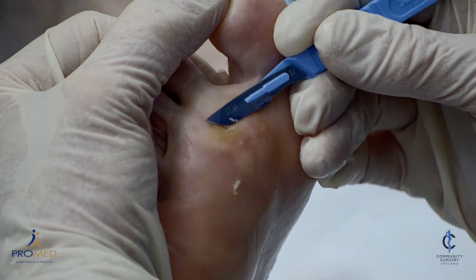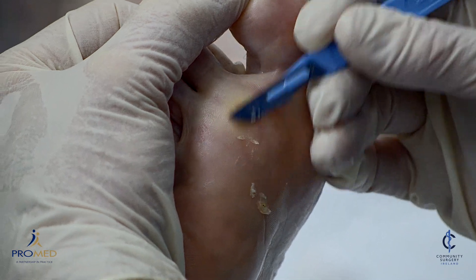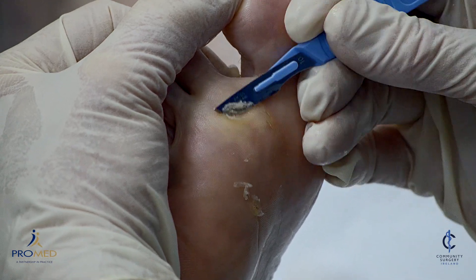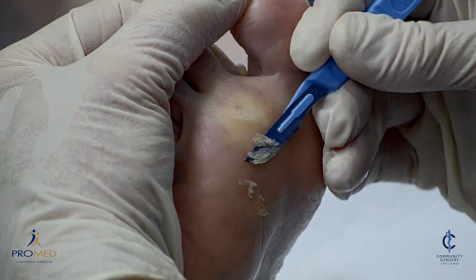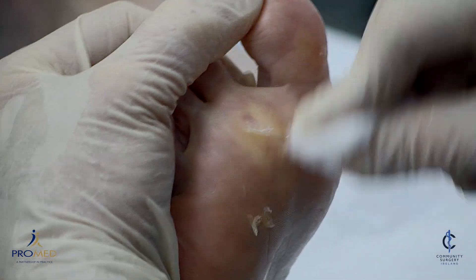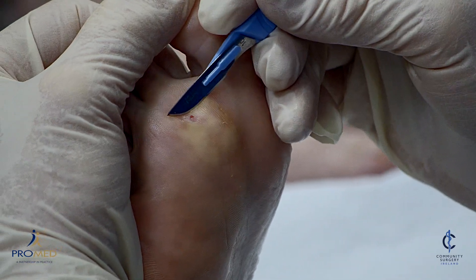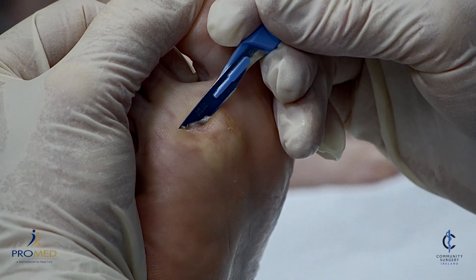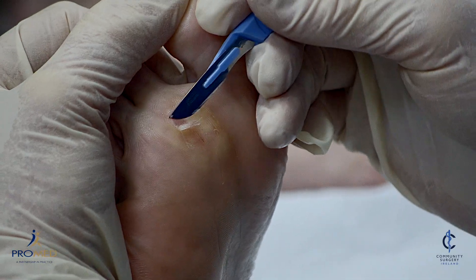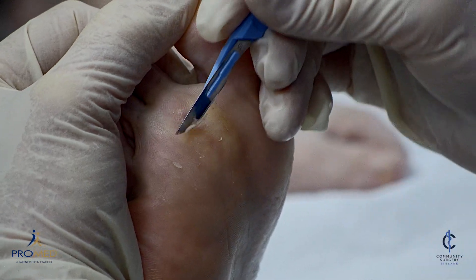So now I'm just paring down the dead skin. Is that sore, Pauline? No. Just pare down as much as possible. When you pare it down you can start to see the plantar wart or the verruca a bit more clearly. You might get a bit of bleeding. If you do, we usually control that with aluminium chloride. Starting to bleed a bit now. And there's the plantar wart — that's probably up to 75% or 80% of it removed surgically, which makes the cryosurgery a lot more successful.